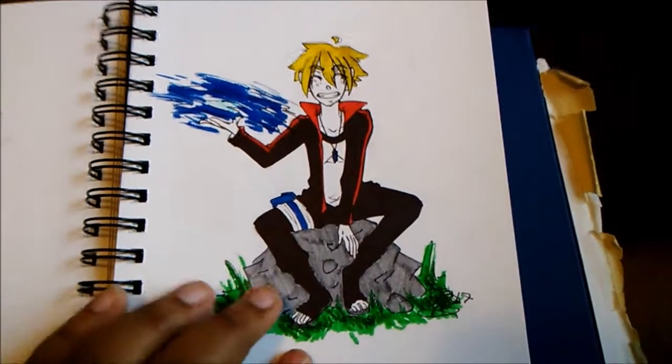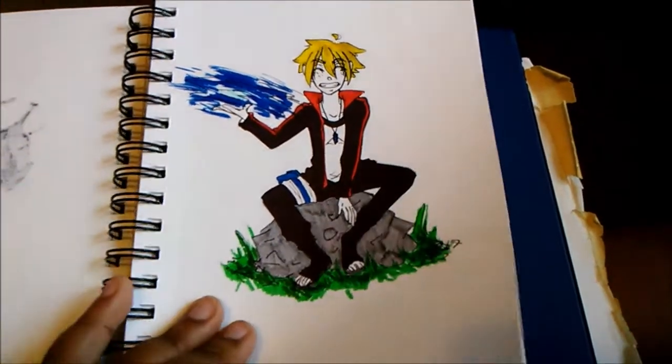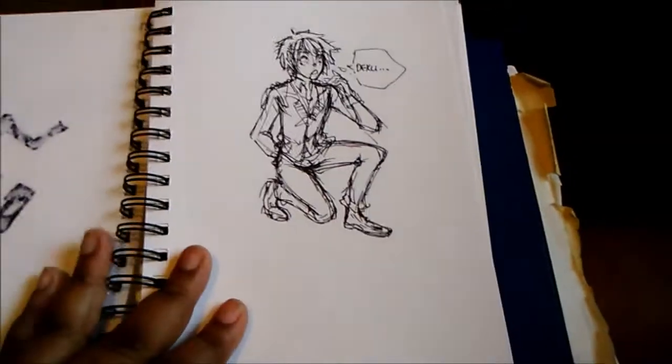Here is Boruto. I drew this for a video but I don't like this drawing as much as I did, so I actually deleted the video. I think I'm just going to go about that video in a different way.